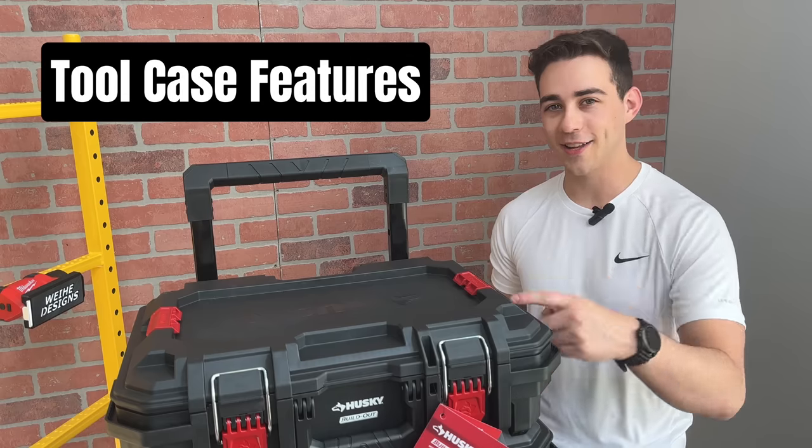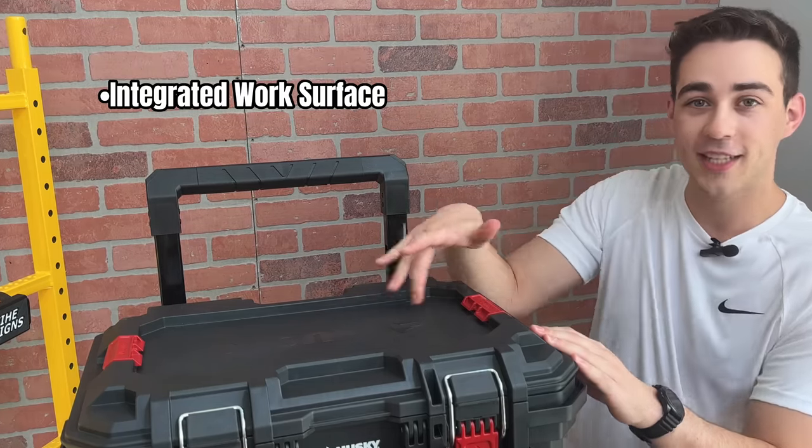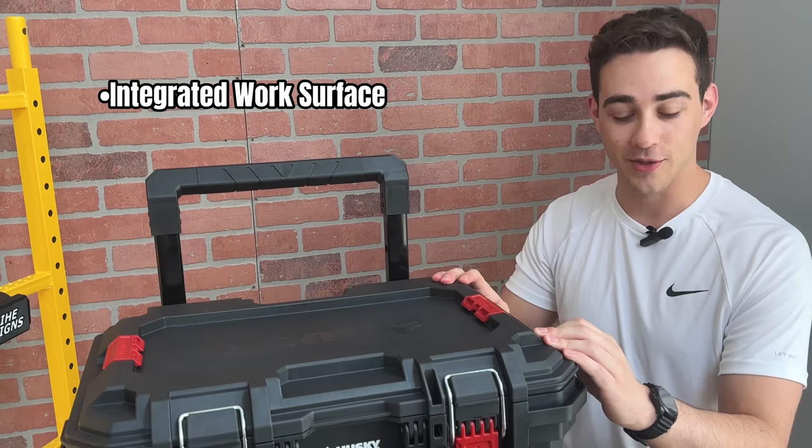Let's talk about the features on the tool case. Right away, you'll notice this pretty unique indentation on the lid, which is actually an optimized work surface.